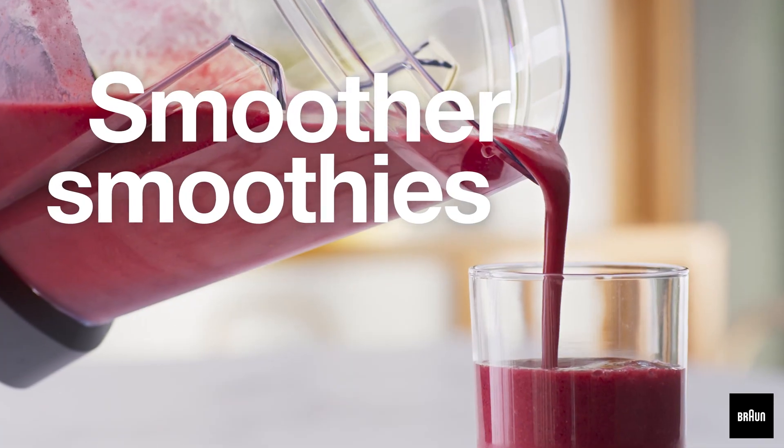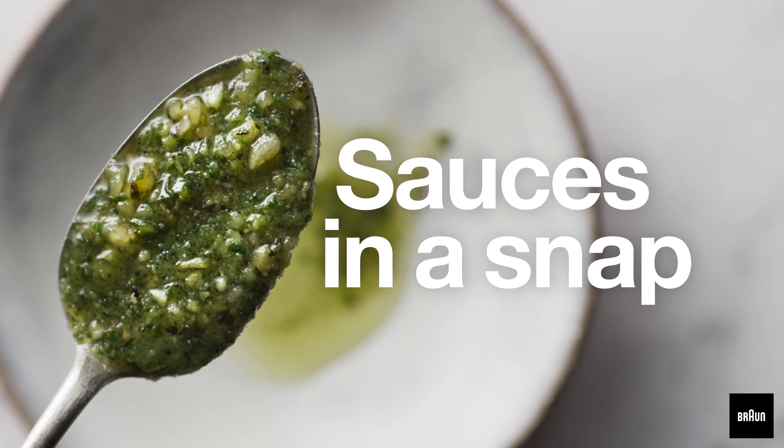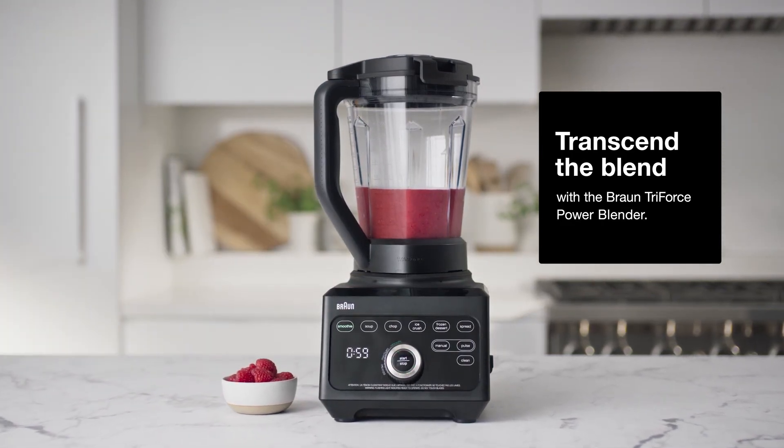For the smoothest smoothies, pureed perfection, masterful mocktails and sauces in a snap. Get creative with the Braun Powerblend 9.